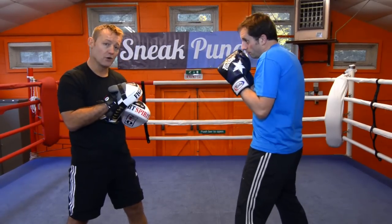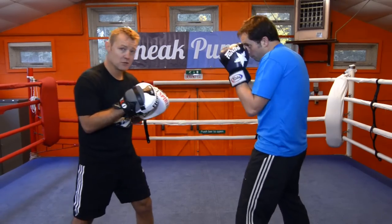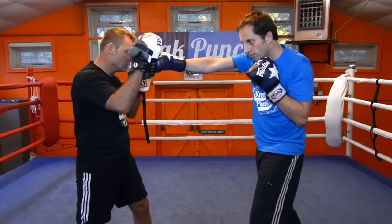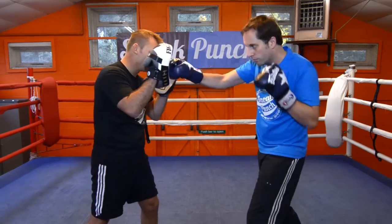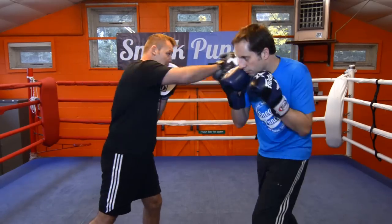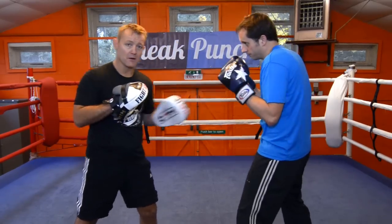Ok, we're going to change it now. We're going to do a four combination — a little bit hard. Do it slow first. So we go one, two, three, four. He slips that jab, comes back with the right hand, left up, right hand, left up. Slips my right hand, left up, right hand, left up, right hand. A little bit more advanced.